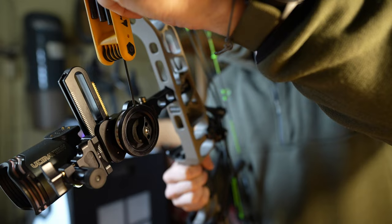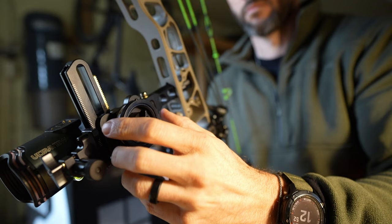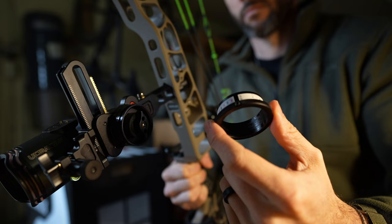The 'Max' in HHA Tetra Max means the system comes with an extra dial, and you can buy more of them. So if you run different setups — say a hunting setup with one arrow weight and speed — you can undo the allen screw, pop that off, and put on your 3D or tack setup with a lighter, faster arrow without ripping tapes off and putting them back on. This is my tack setup for this year, and I'm looking forward to stretching it out.